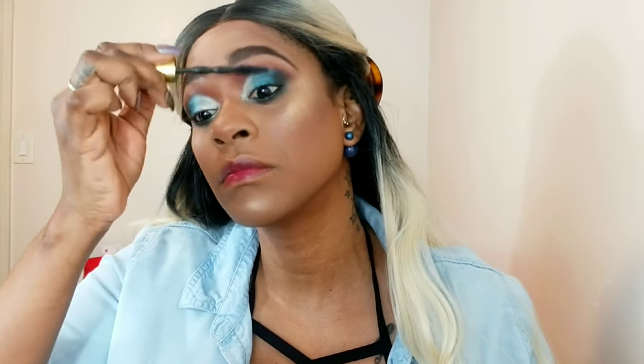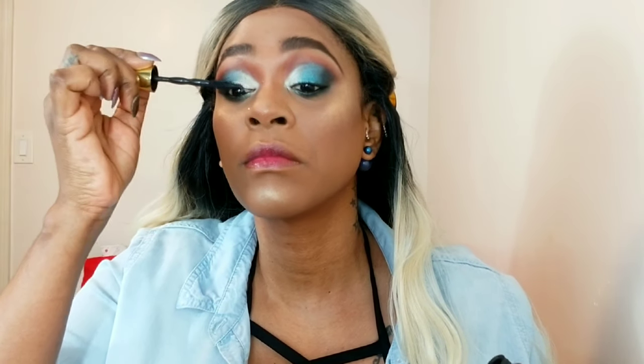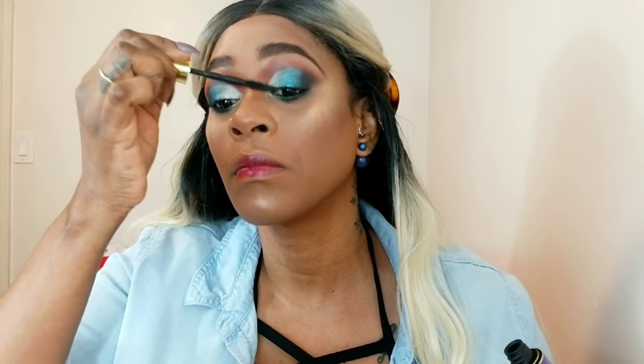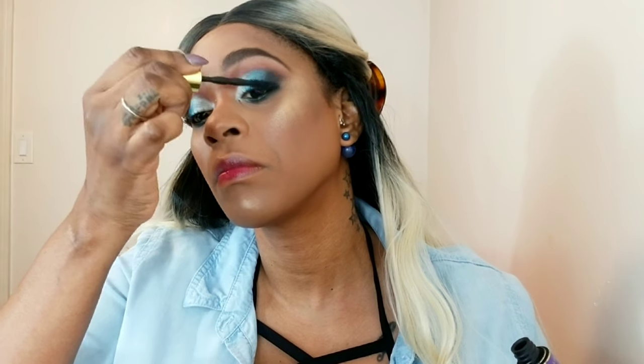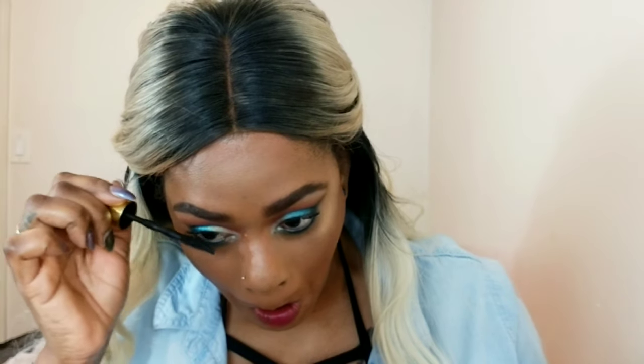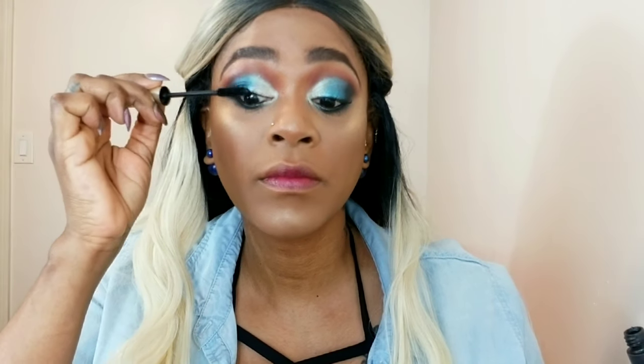I'm applying mascara using my favorite Maybelline Big Shot mascara. I was going to do lashes but skipped them since I used lashes the past couple of looks. I also used a L'Oréal Voluminous mascara to give my lashes extra lift and volume since I skipped the false lashes altogether.